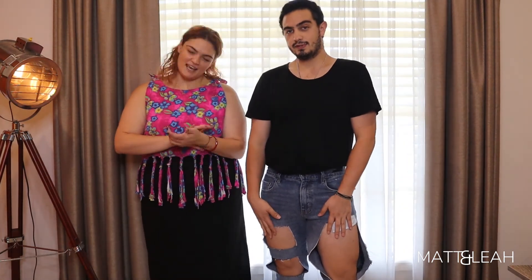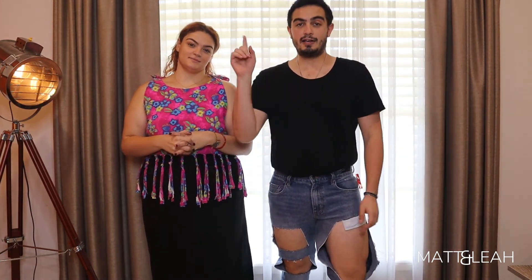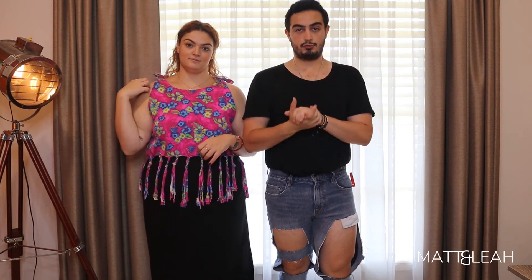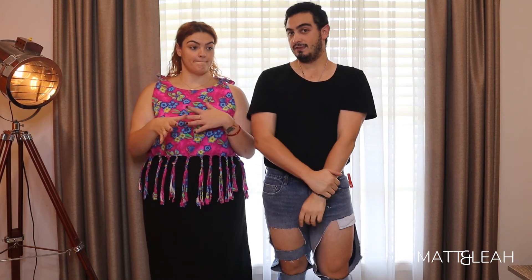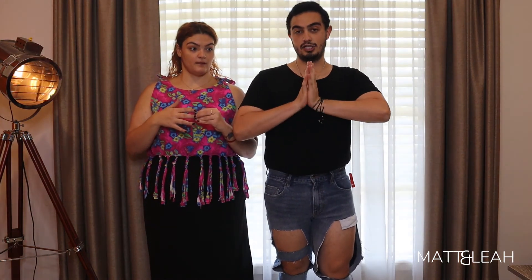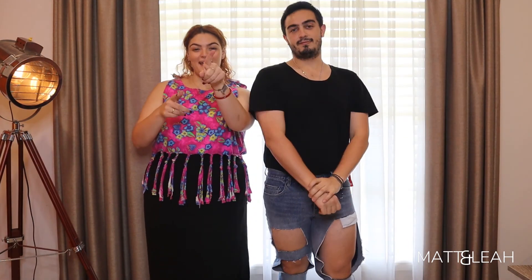On that note, make sure you like, comment, and subscribe — hit the notification bell too. We will be posting more videos from our trip to America, and more specifically a full Coachella video of us there with our thoughts. Stay tuned for that and we will see you next Monday — bye!